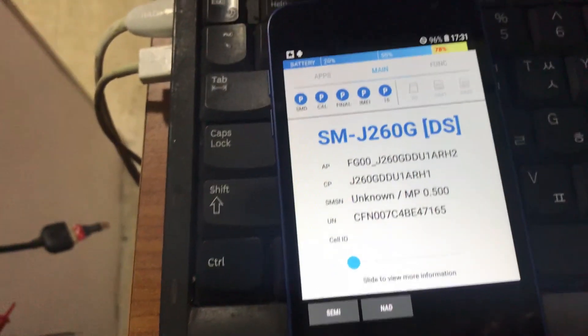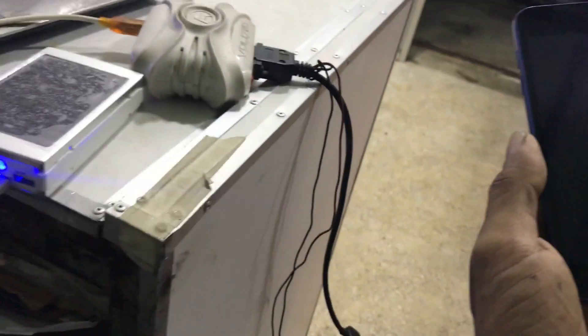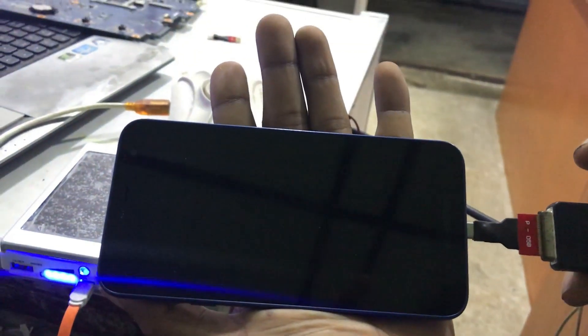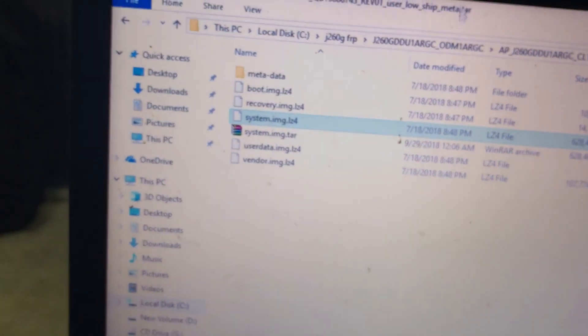Now it's archiving. Then switch off the mobile phone. Remove the battery and insert the jig for download mode. It will auto-boot into download mode. Then insert the USB cable. Now we want to flash the system image — use the latest Odin again.